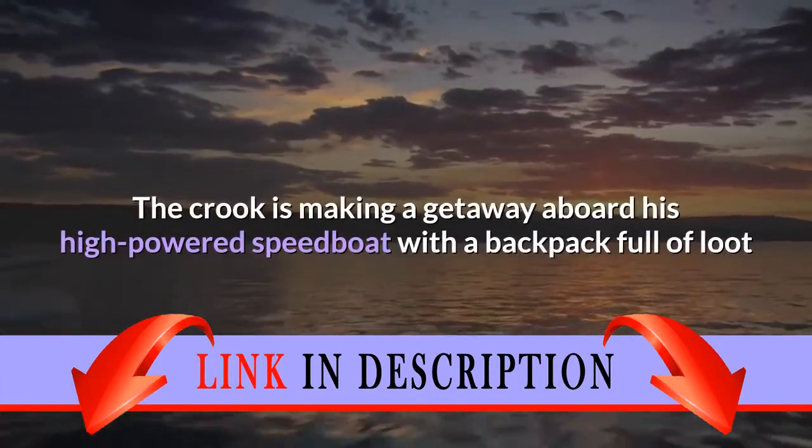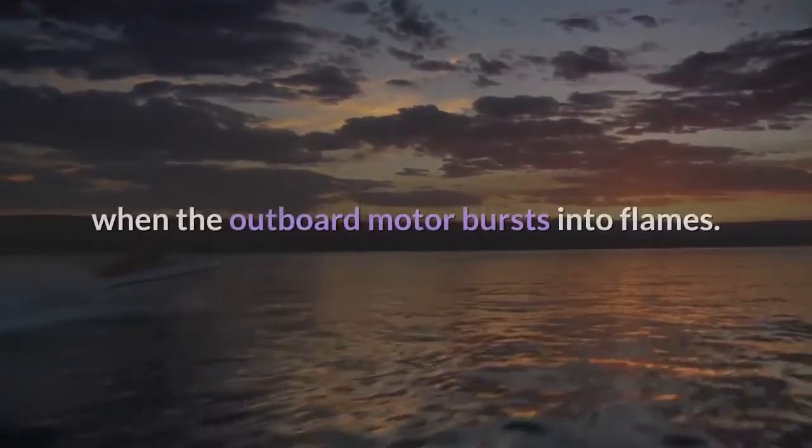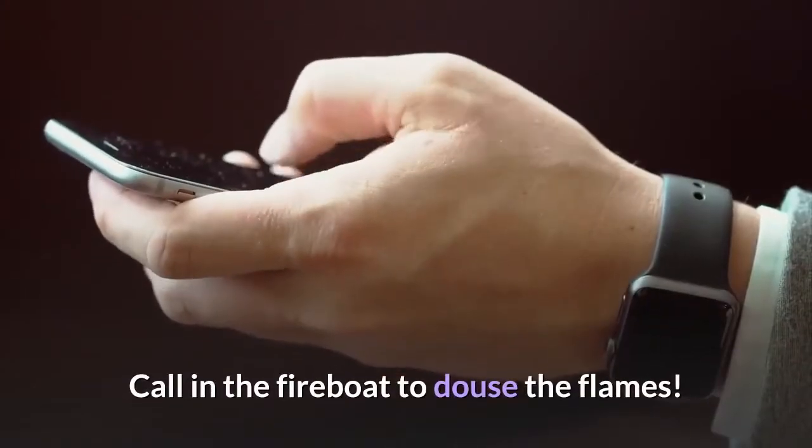The crook is making a getaway aboard his high-powered speedboat with a backpack full of loot when the outboard motor bursts into flames. Call in the fireboat to douse the flames.